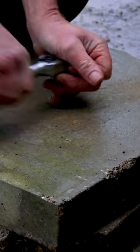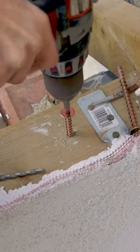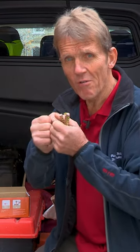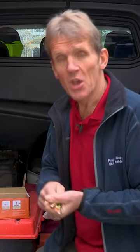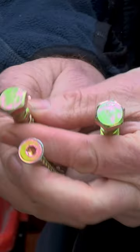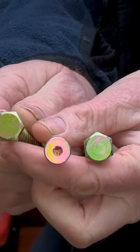Now that host material could be brick, it could be concrete, it could be timber, it could be slate, it could be marble. And the great thing is that because it's tapping into the host material rather than expanding a plug, you're not getting those stresses on the material, so you can work closer to the edge of brickwork, you can work in delicate materials such as marble, slate, and stone, and you get a really secure fixing.